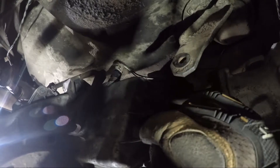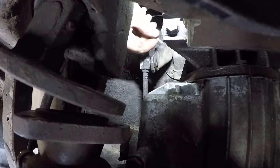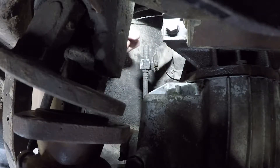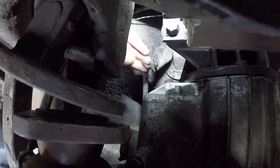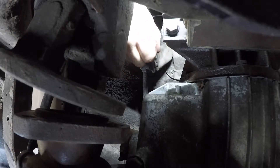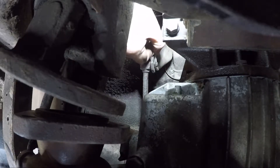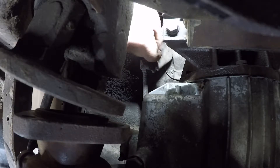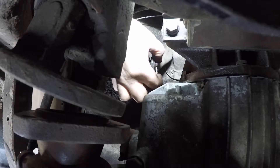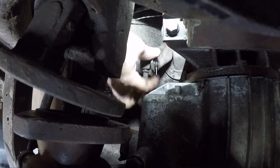While we're here, we might as well put the shift linkage on — all you need for that is just a little cotter pin. Make sure you have a washer on the back side of this. Add a little clip, grab a cotter pin, take your tails over, there we go.